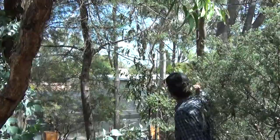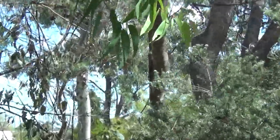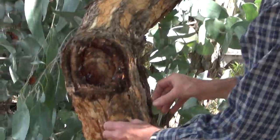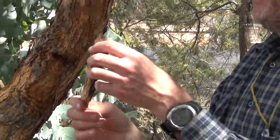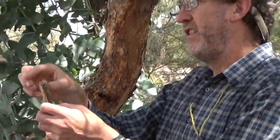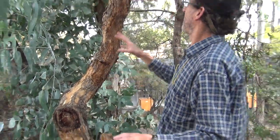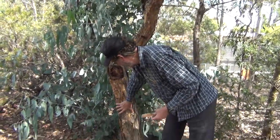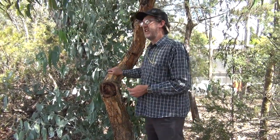Here's gum bark here. And you won't confuse it with stringy bark because the patches that come off are not long and stringy. They're not even sub-fibrous as in some of the peppermints or black buds. So you might confuse this with a box bark — that's about the only thing. But it tends to be a bit more rough and red, and the platelets are distinctive.